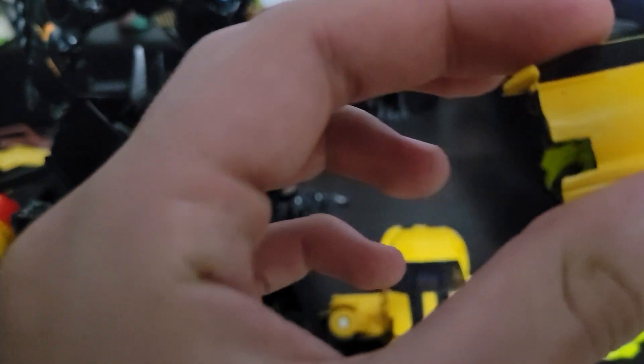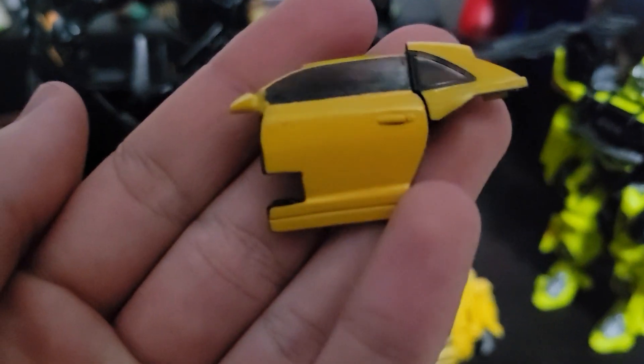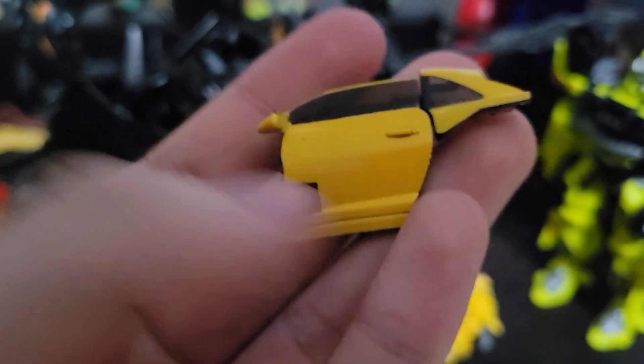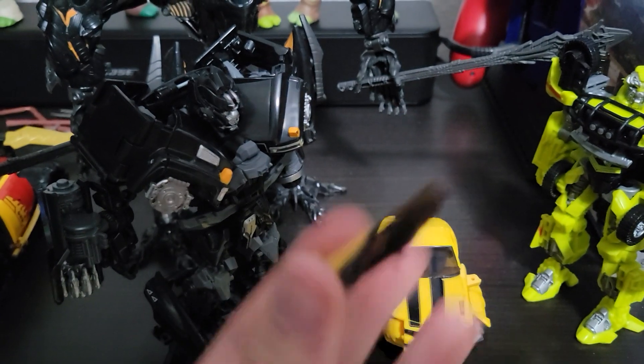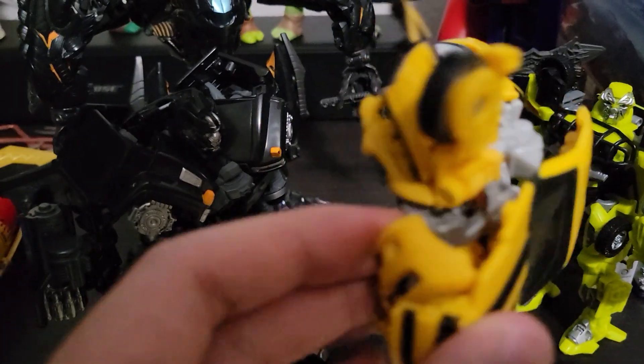I guess this figure hasn't stood the test of time. I heard of some breakages when this set was announced, but I just didn't think it would happen to me, since my set came pretty well and all of them held the test of time — besides Optimus, whose tab was broken out of the box, but whatever.